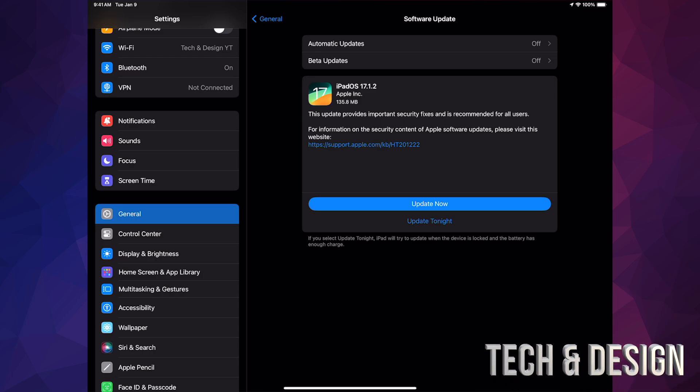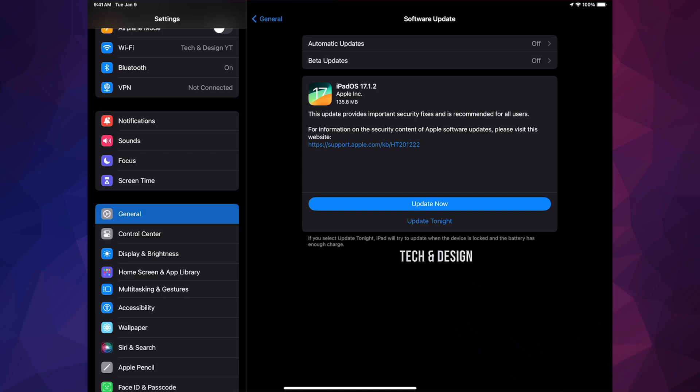From here you should see 'Update Now'. If you don't see it, just turn off and on Automatic Updates — that should refresh things. If you're having any other problems, or if you want to back up your iPad but have no more iCloud space, you could hook up your iPad to your computer and use iTunes on your PC to update and back up as well. On Mac you can use Finder for that.